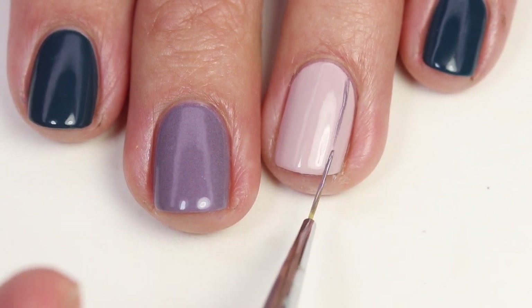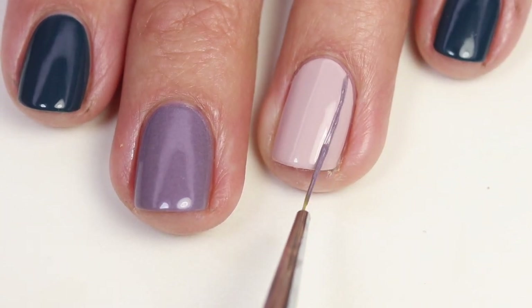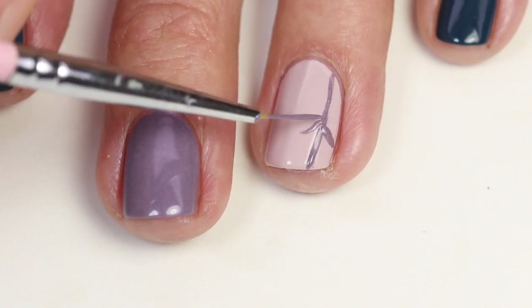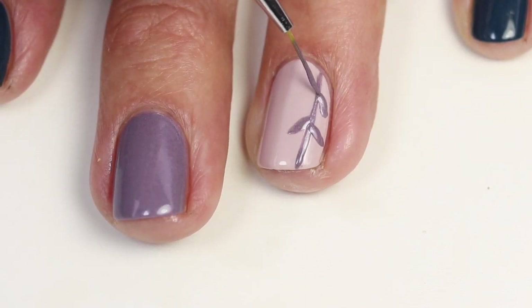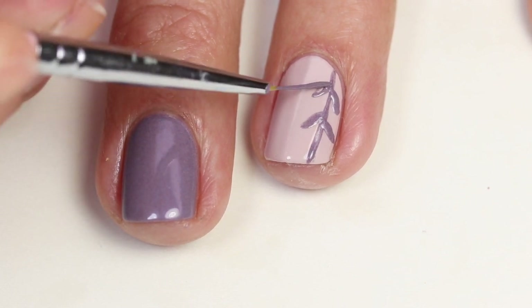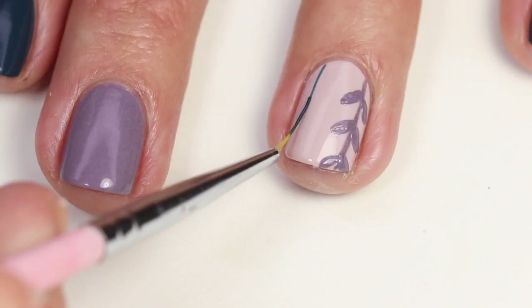I'm just going to do this side line right here on this nail using that gorgeous purple color, and this is going to be your stem for these larger leaves that I'm going to paint. You want to just have a few — not too many — so I'm going to do two on this, then two a little bit lower, and then two at the top. You just want to have a lot of space in between the leaves; if you do too many it starts to look too crowded.